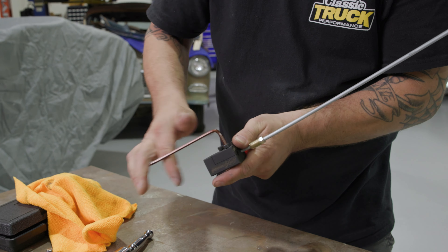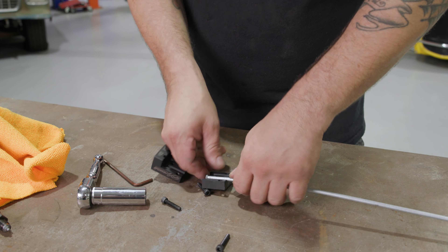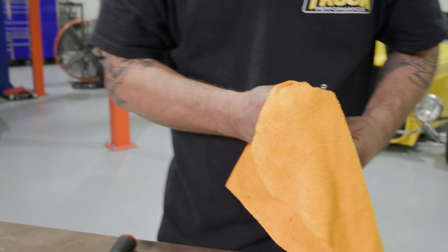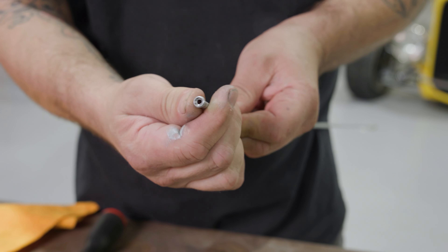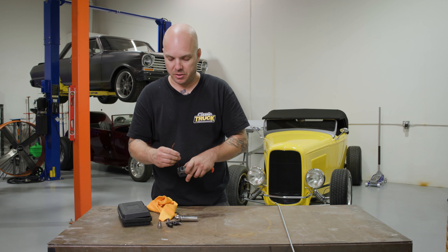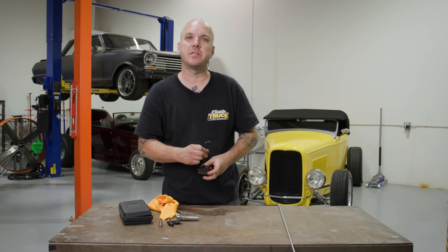Then I'm going to go ahead and loosen the body on the tool. There's our flare — a double inverted flare, made super easy. There's no cracking. If you could use one of these cool little tools on your project, check out GranaitelliMotorsports.com for the in-car flaring tool, and for more tech stories like this check out ClassicTruckPerformance.com.